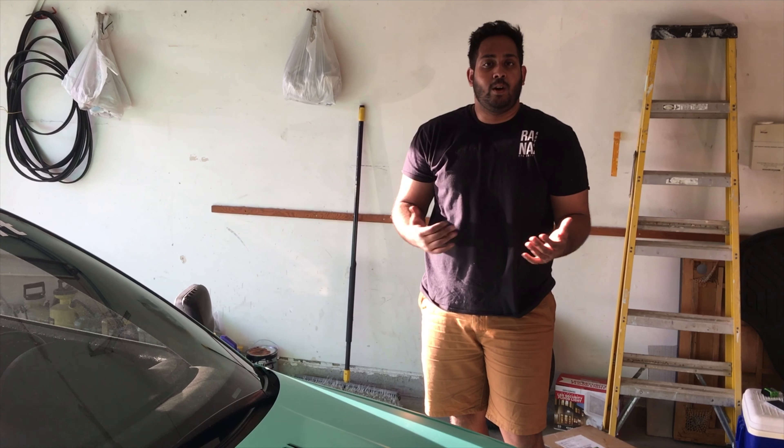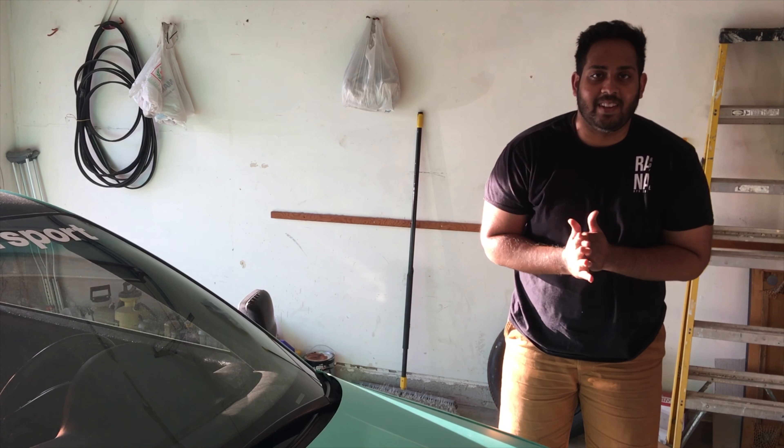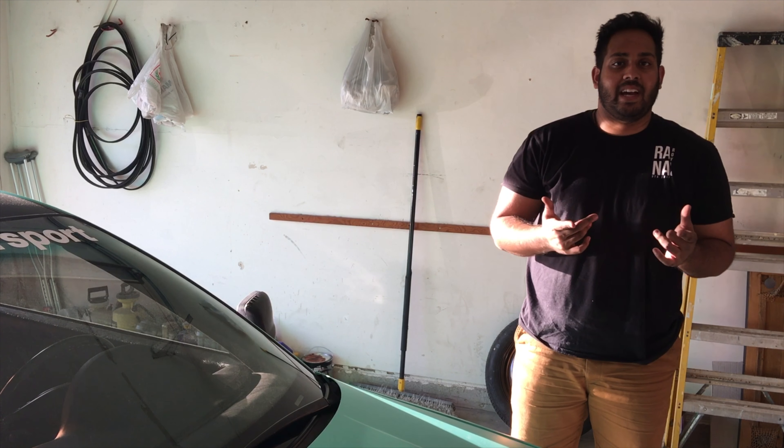Alright guys, that's basically it for today's video. I hope you guys enjoyed it. The car looks a lot better, a lot cleaner especially now with the door panel delete. Please share, subscribe, and we'll catch you guys in the next video.